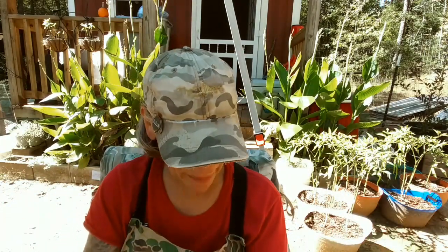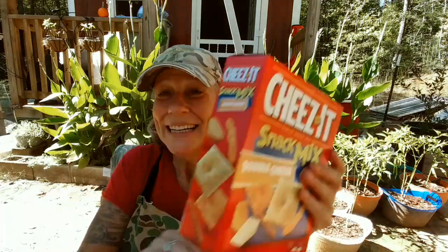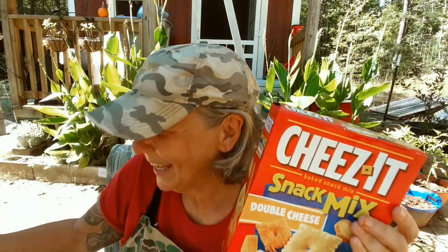Sugar wafers — I absolutely love these! They're crunchy on the outside and creamy on the inside. Look at this — Kind dark chocolate almond cereal. Just put milk over it and it's gonna be delicious. I'll probably just take it out of the bag and eat it as a snack. Double cheese Cheez-Its — hot and spicy! Oh my goodness.